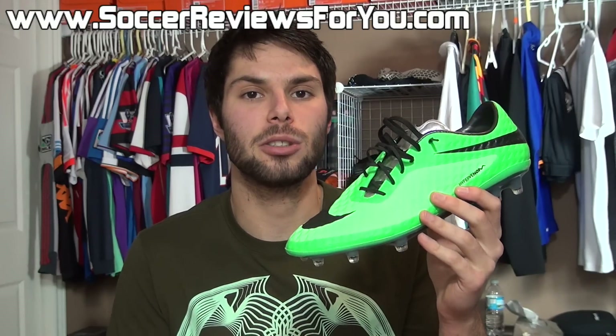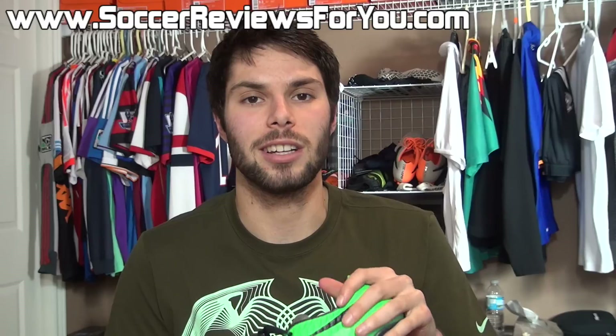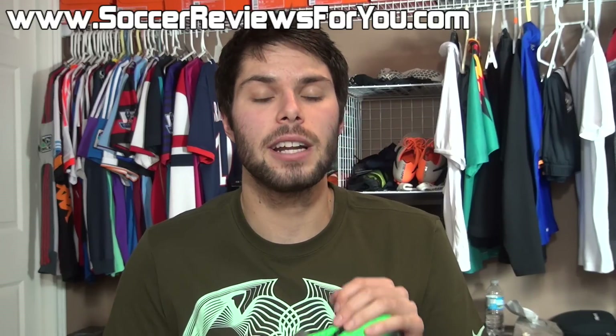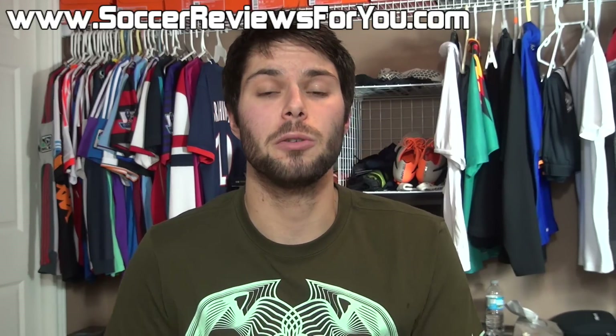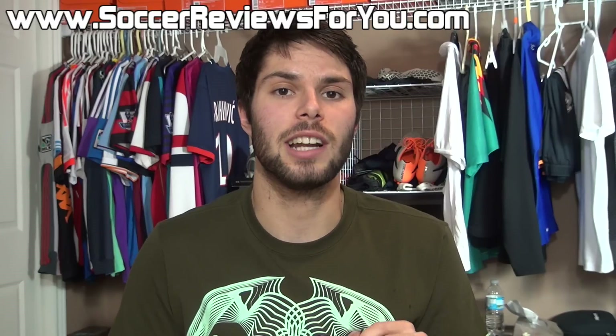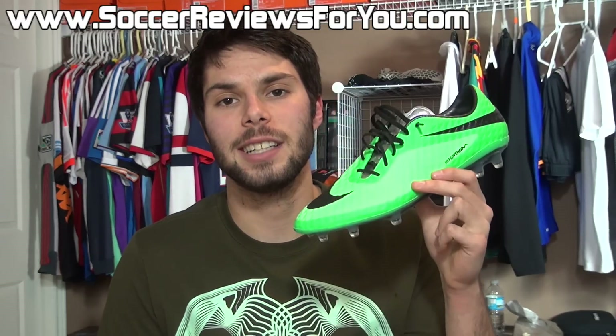If you have any other questions, be sure to leave me a comment down below. If you enjoyed today's video, be sure to support it with a like. Subscribe if you haven't already for daily videos on all the latest soccer gear. You can find all of my social media information down below in the description as well. Hope you enjoyed today's video, and as always, thanks for watching.